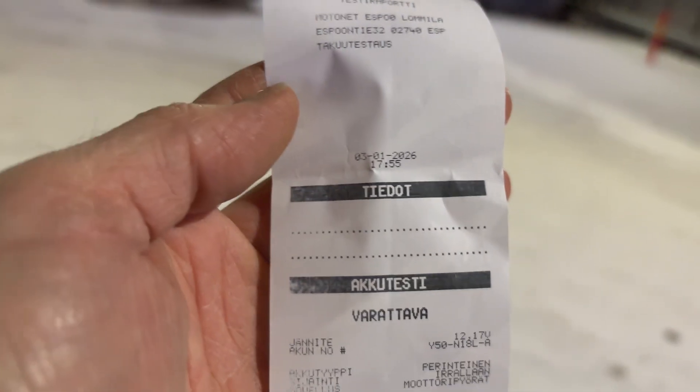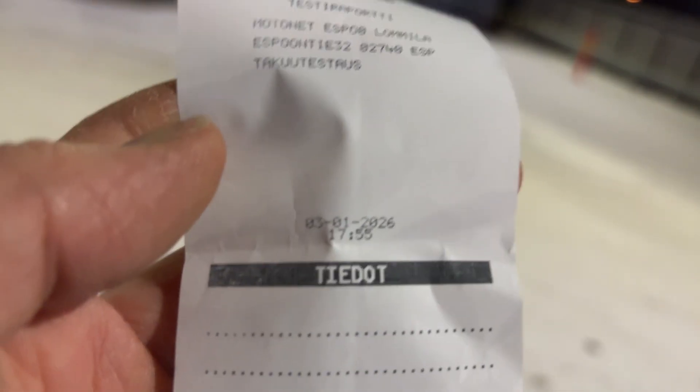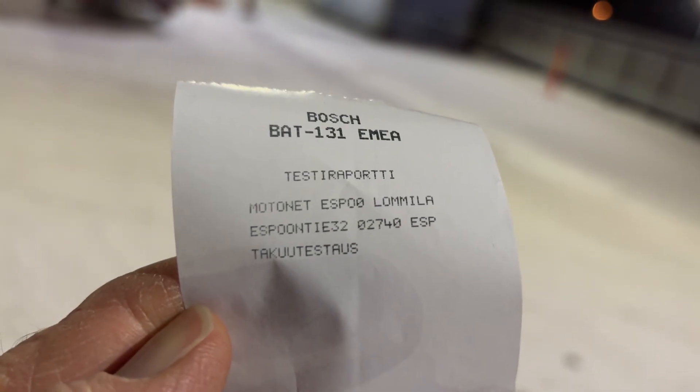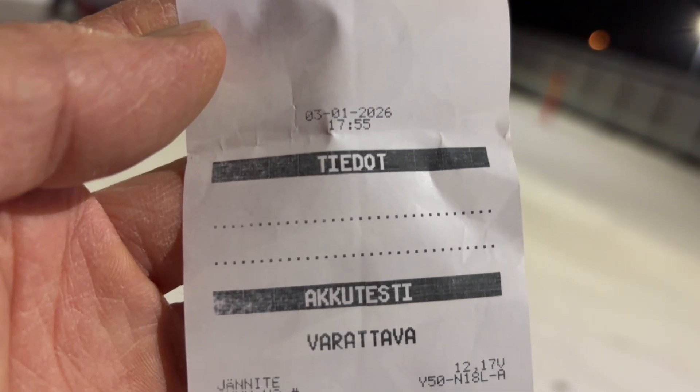The new battery was only 25% charged when I bought it. The shop did a test on a Bosch machine, which was absolutely useless compared to my little King Ball tester. The Bosch one doesn't take the specific battery number - it's really just for warranty reasons. All you get from it is a basic printout saying the battery's okay, a date, and a time stamp. That's it.